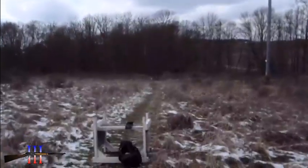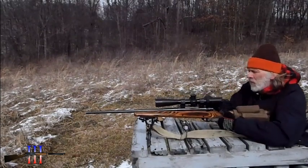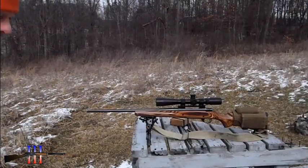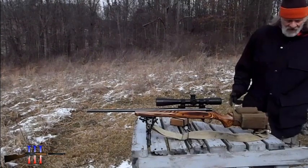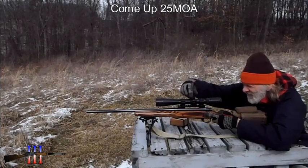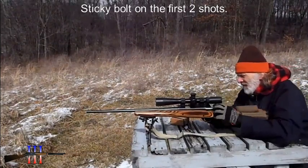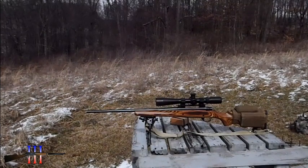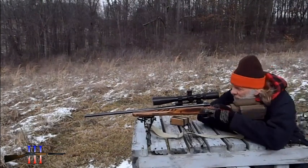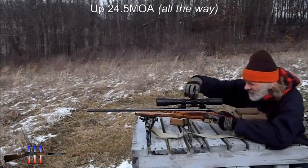All right, now let's do it. 2698 — I thought it would be going about 2700. I got off to the right. 29.5. Well, this load shouldn't shoot well, and it was shooting great compared to the 180s. Got to go up a long way.